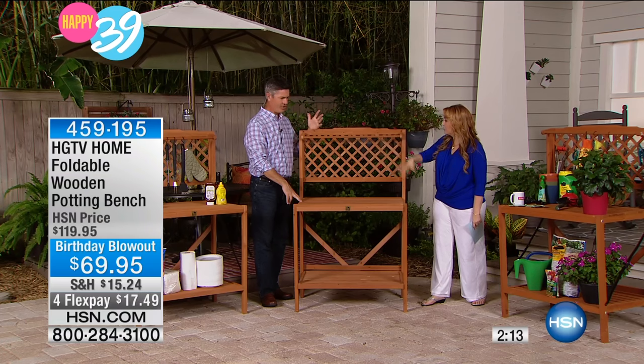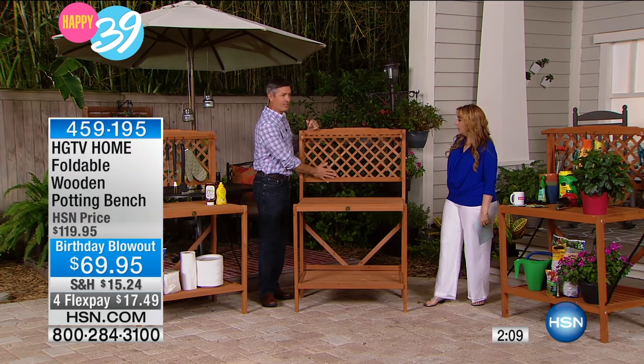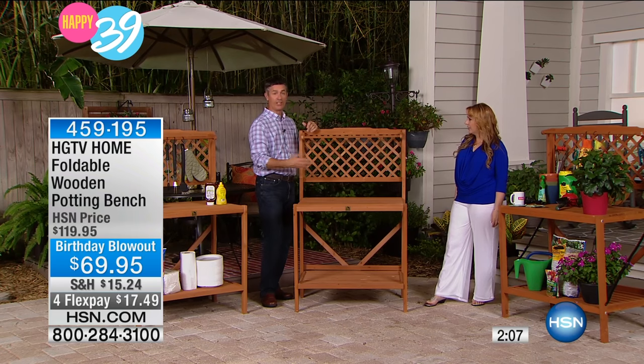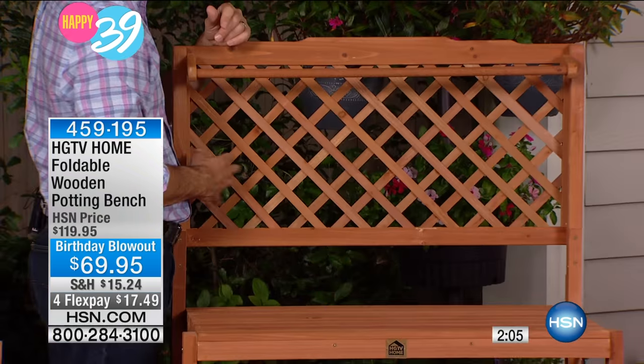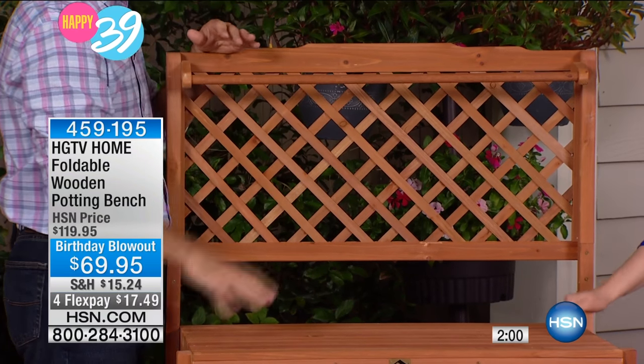It's not that old rickety plastic card table. You could even have little hand towels here and do some prep, and you could have that indoors. That lattice look — you can go further than just the hooks we include and hang lots of things on there. And you've got that tool bar up top — that folds as well. What kind of wood is this? Fir. Oh, it's beautiful.